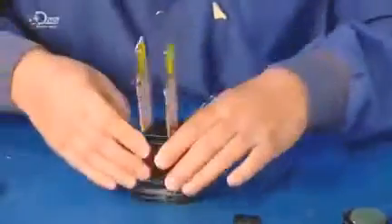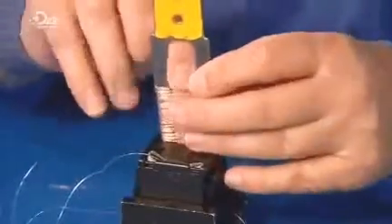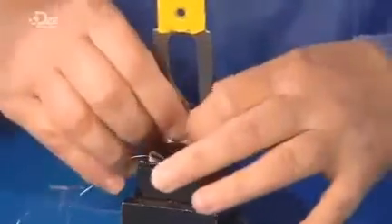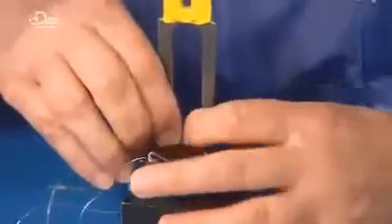A worker places two bundles in the designated spaces in the cartridge. He tops each bundle with a piece of strong polyester film, which keeps the wire pack from springing apart as he slides it off the fork and presses it into the cartridge.